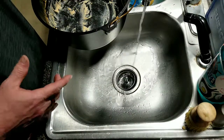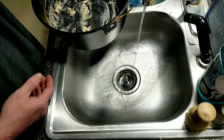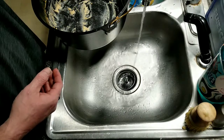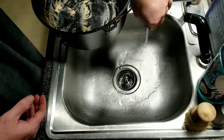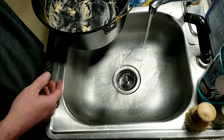All right guys, so I want to show you how I clean up a Dutch oven. This is after our mac and cheese video — it's completely cooled down, everybody's done eating, and I got some hot water rolling. We're gonna clean this up and I just want to show you how to do that.